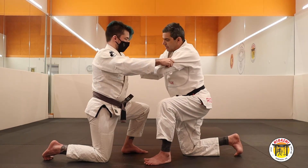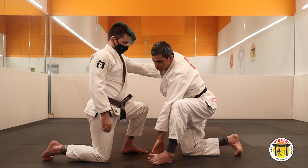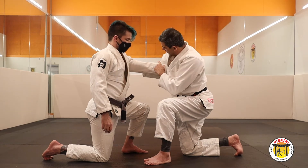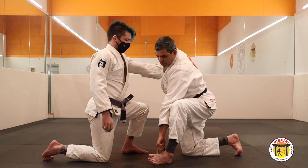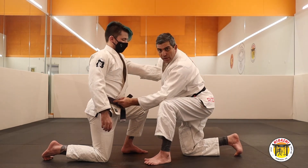Now, this is the first step. The second step: you will use your sole and his belt. First step. Second step. Sole and his belt. And the same place when you put your foot here.